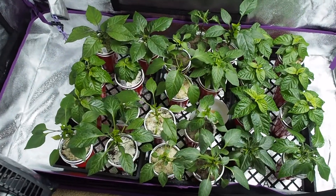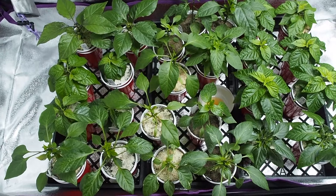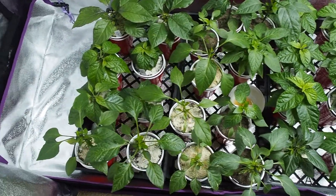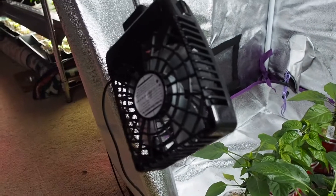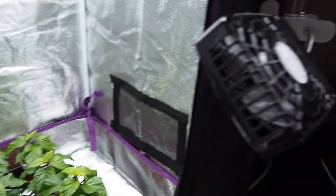Here are the peppers that I have growing. I have three trays of peppers in here right now, and that's probably all I'll put in. I like to keep them spaced out a little bit so they have lots of room to grow. I've got two USB fans set up here that I also got on Amazon, and I have those timed with the timing on the lights.